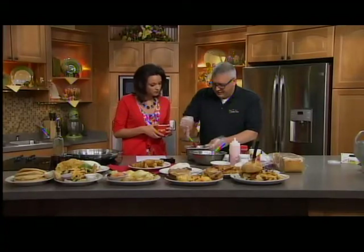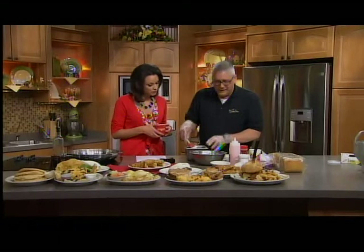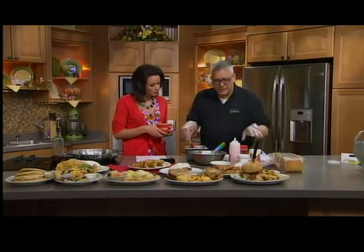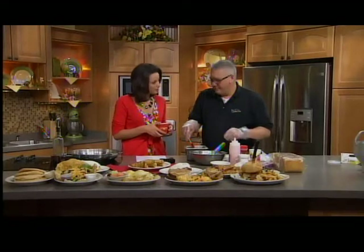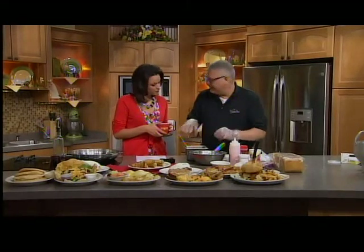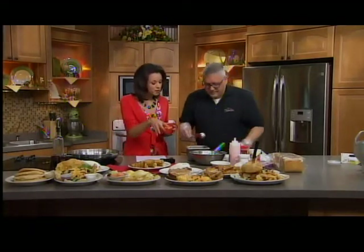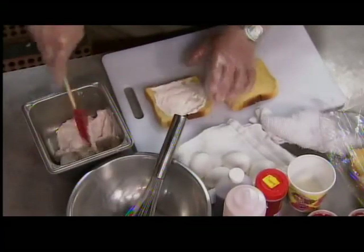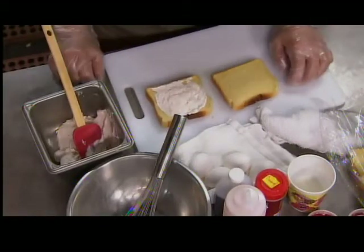The first step is we have cream cheese, and we mix the cream cheese with about a four to one ratio of cream cheese and strawberries. We use strawberries with the juice — frozen strawberries — because they tend to be more moist. You put them in a blender or a mixer and mix it up for about a minute.